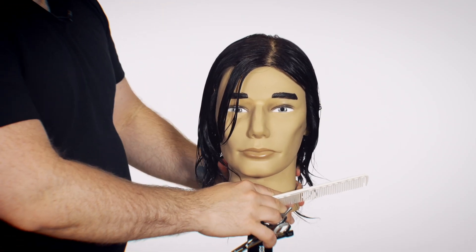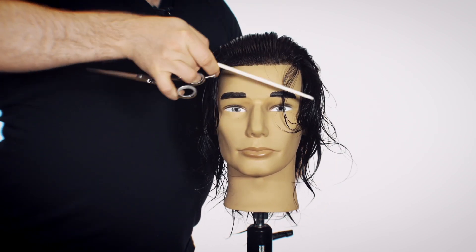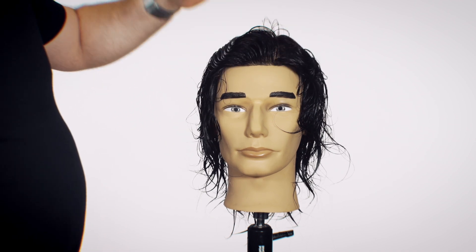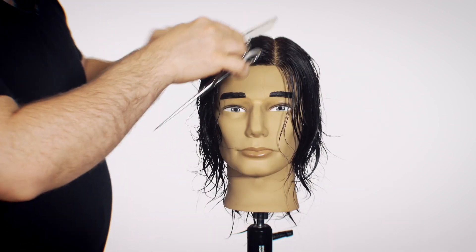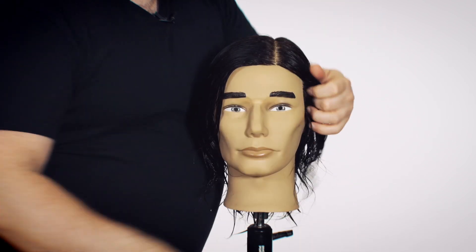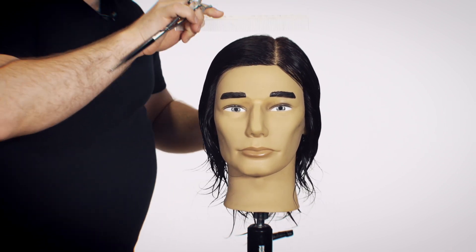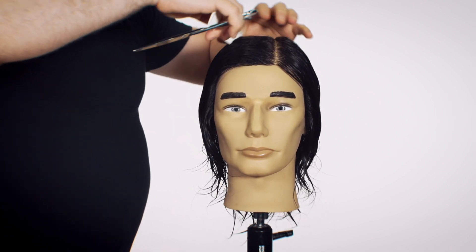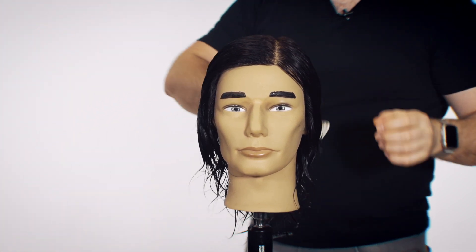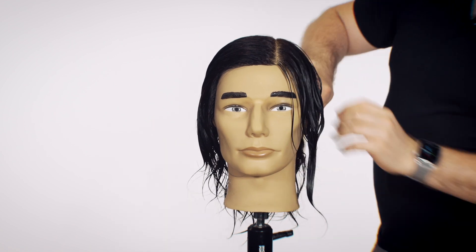The first thing you want to do is establish where your natural parting is. You do that by combing your hair back, then pushing the hair forward — the hair will tell you where it naturally wants to part. This mannequin has an off-center parting, close to a side part. Make sure you're getting your hair cut to match your natural parting because that's where your hair naturally wants to go.